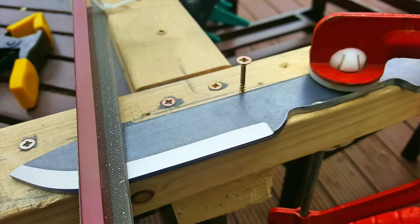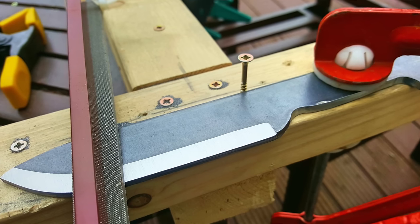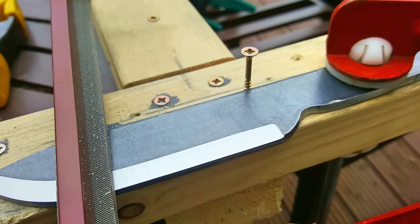The first knife we're going to look at this week is actually a knife in progress, sent to me by Paul from Ireland. He's making a knife using the file guide method, which in my opinion is one of the best ways to get into knife making because it is less expensive, there's not a huge investment in equipment, and the results are fantastic.